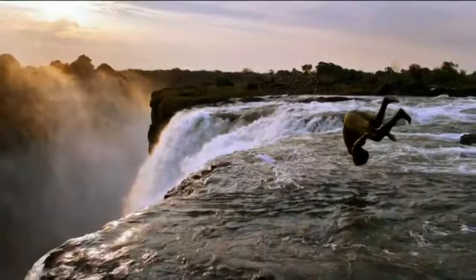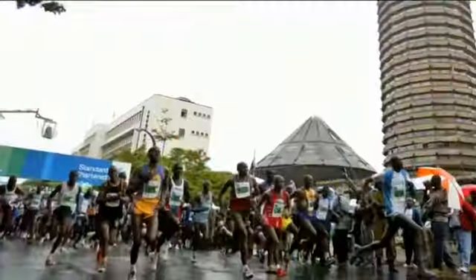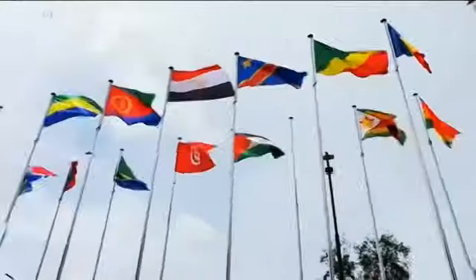This is VOA Africa. Good evening. I'm Esther Giddui-Yuat. It's Monday, December 9th. This is Africa 54.